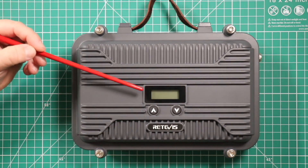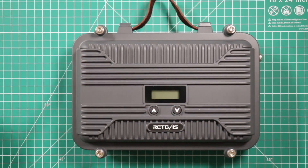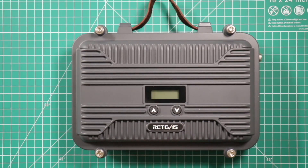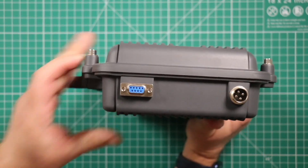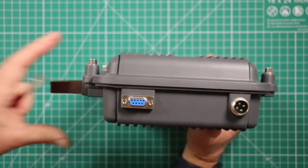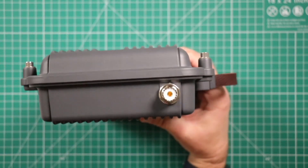On the front you have your LCD screen, then your station select which also adjusts the volume. A short press of the up arrow increases the channel; long press displays the frequency. On the down arrow, short press moves the channel down; long press locks and unlocks the keypad. There's a data comm port, a port for power and programming, and on the other side is for the antenna.